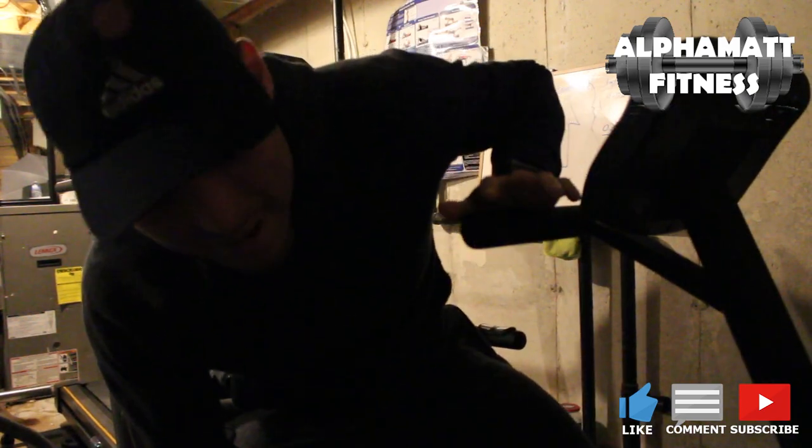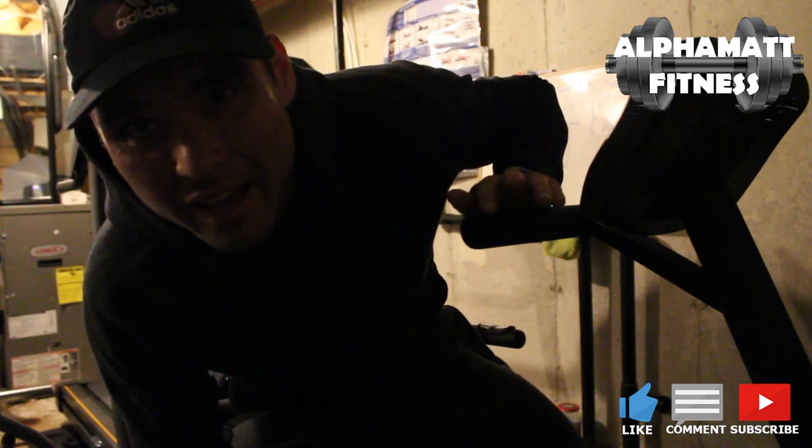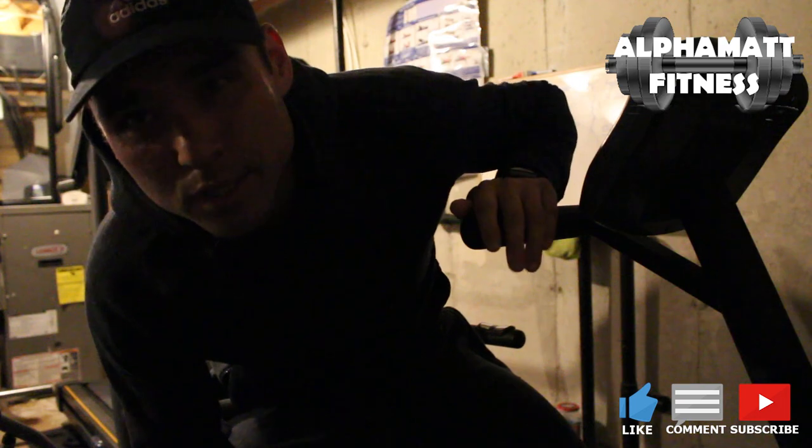Alright guys, it's 20 minutes of cardio done. I'm going to go upstairs, take some pictures, and weigh myself. Stay tuned for the results.